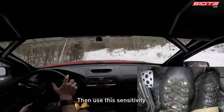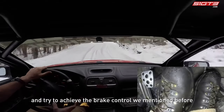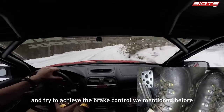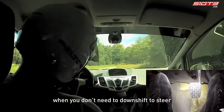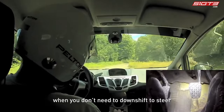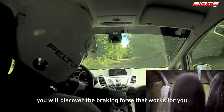Then use this sensitivity to imitate the brake control of the right foot on the track with your left foot, and try to achieve the brake control we mentioned before. If you are driving a manual transmission vehicle, you can use your left foot to brake when you don't need to downshift. After practicing a few times, you will discover the braking force that works for you.